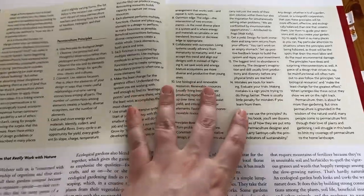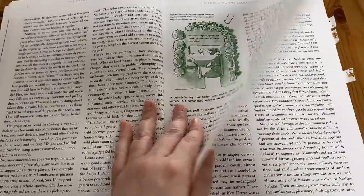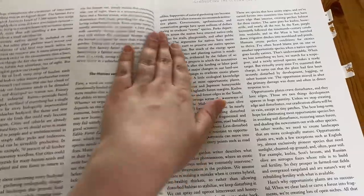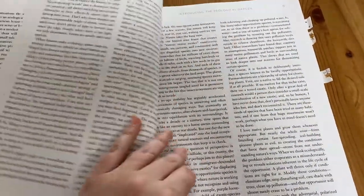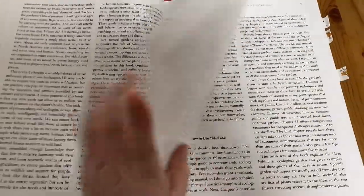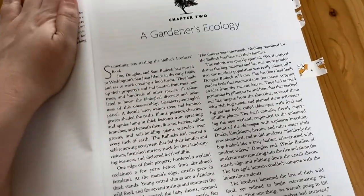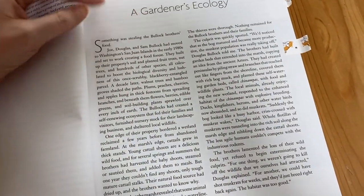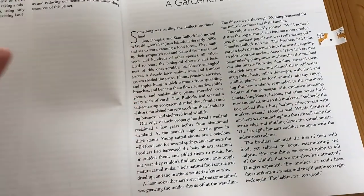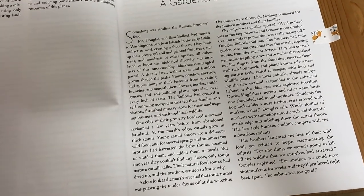What I do want to share is one of the stories that I highlighted in here, because I think it really clearly shows just how effective permaculture can be and inspires you to want to actually use this design in your own garden. It's at the beginning of chapter two, and I think this is going to give you a really good idea of why permaculture can be so powerful and a great way to garden.